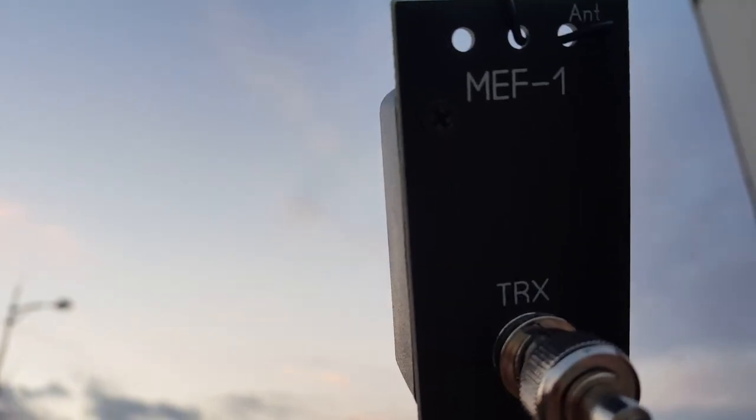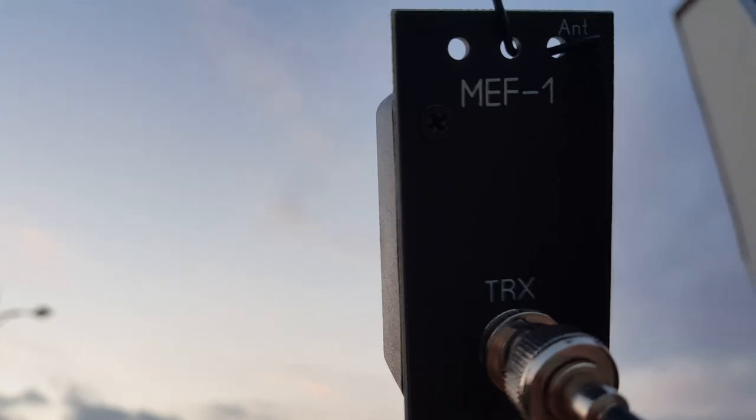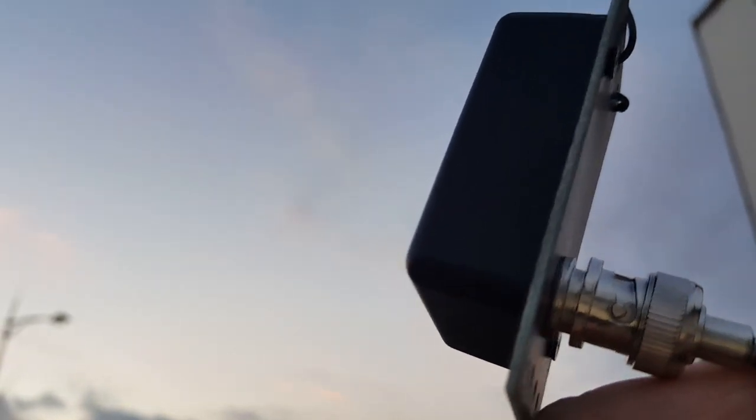I had built a tuner designed by EA3GCY Javier in Spain. Here's the tuner and you can see it's pretty darn small. This is the wire for the antenna — 10.1 meters of wire, just a little BNC connector, and that's it. You hang the wire up on a tree or fiberglass pole, and that's all you have. I really like the size. You can check the video — it's in my videos list.